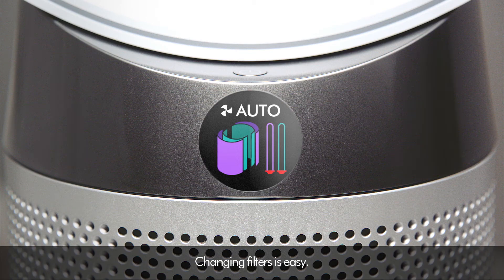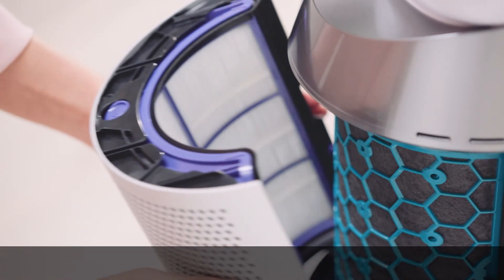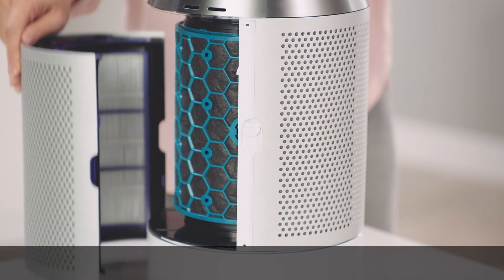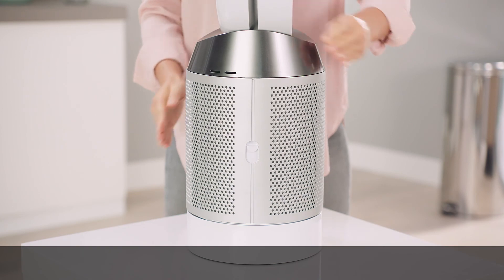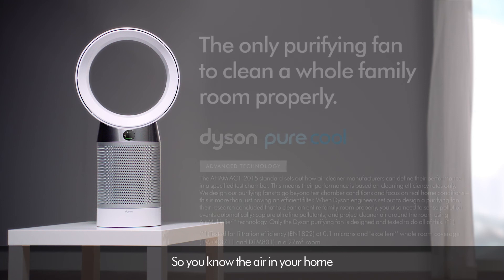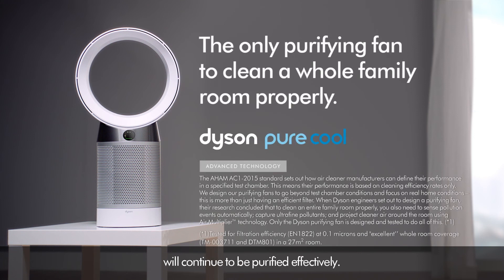Changing filters is easy. Simply press down the side buttons to access the appropriate filter and replace it. The machine will confirm your new filter is ready to use, so you know the air in your home will continue to be purified effectively. For more information, visit www.fema.gov.au.